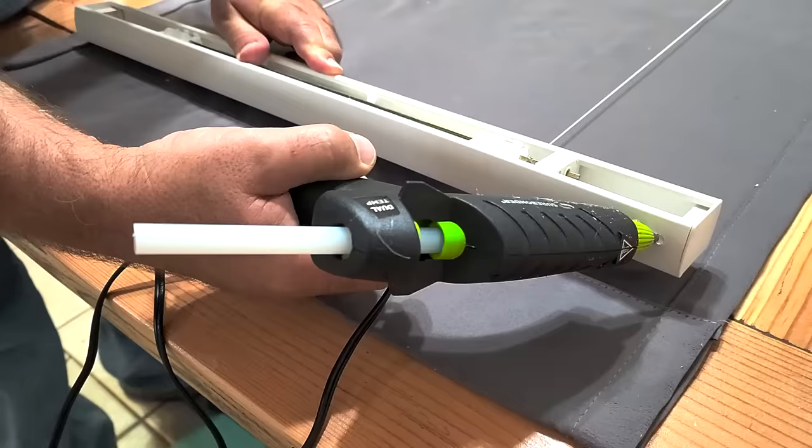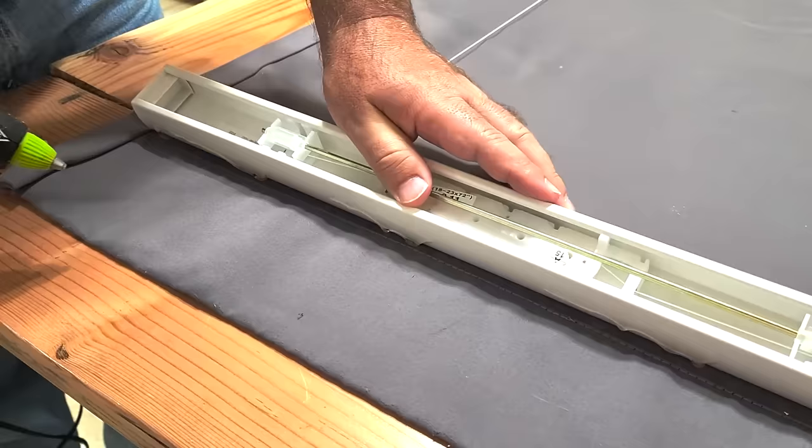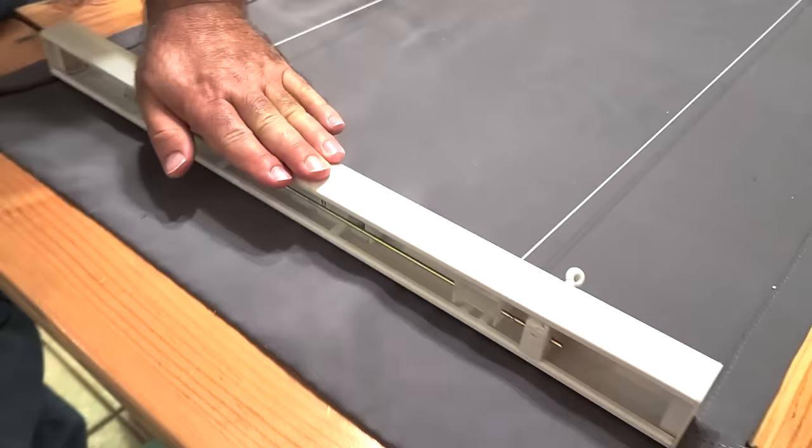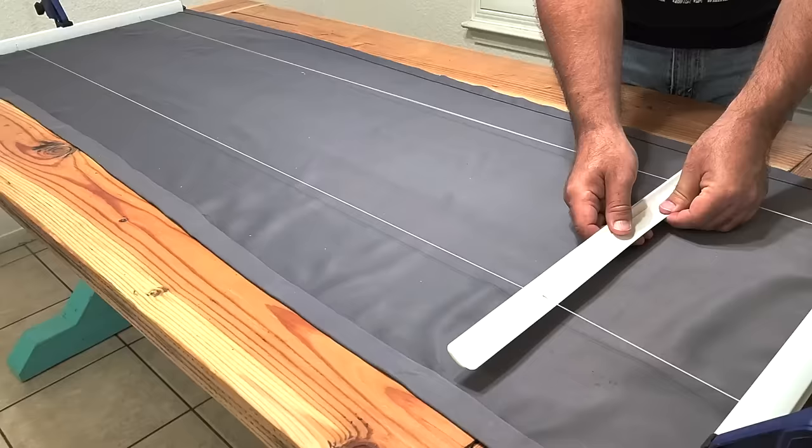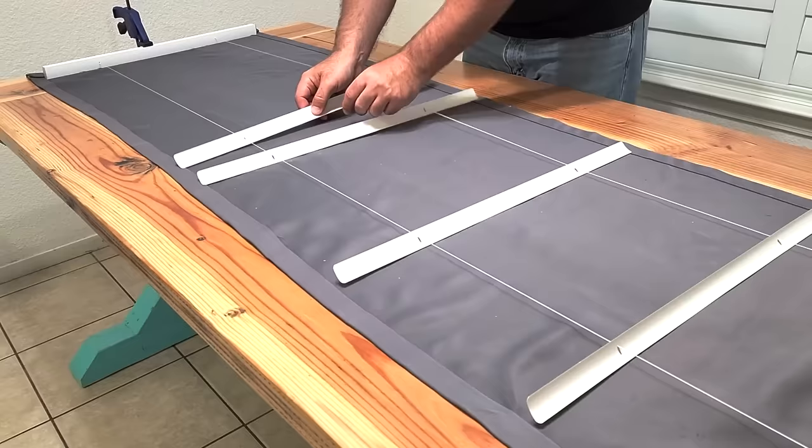Now I can glue the top railing of the mini blind to the fabric. You can use fabric glue or hot glue — I used a lot of hot glue. Once I hold it down it's going to do great. Then I'll head right down to the bottom and put that on as well using an ample supply of hot glue. Hold it in place for about a minute, then take those five slats and put them in place, distributing them evenly up and down.